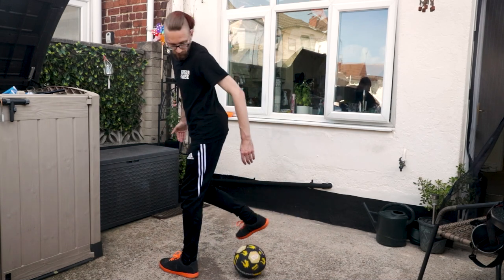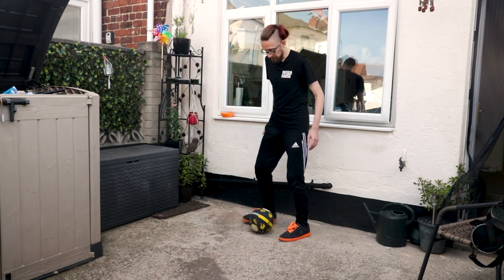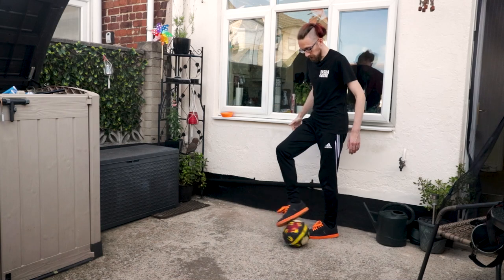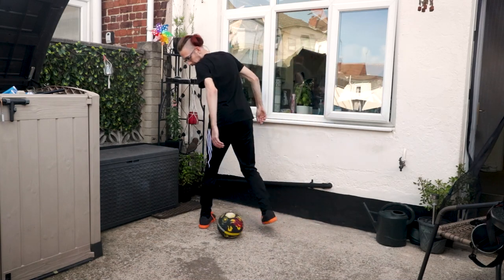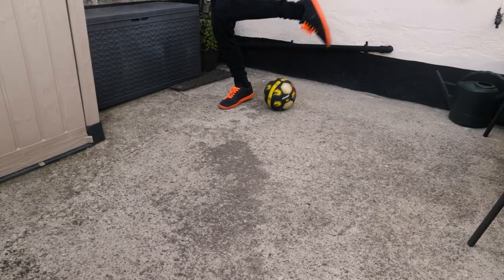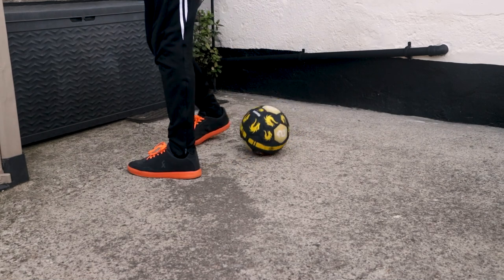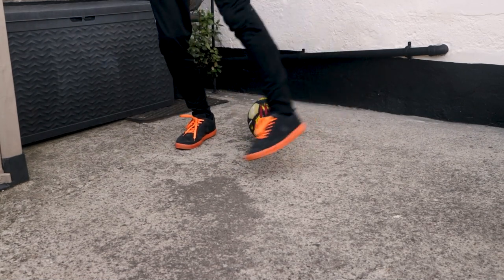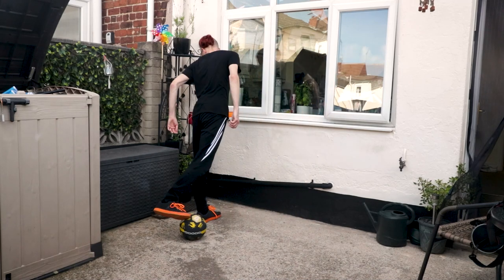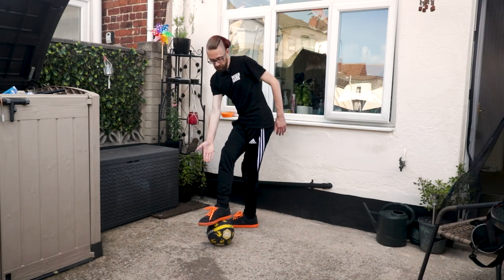The next part: we're then going to release the ball and step over, then grab the ball with the foot. So as we step over, we come over and grab the ball.